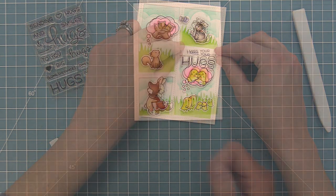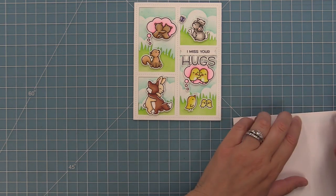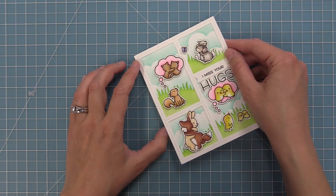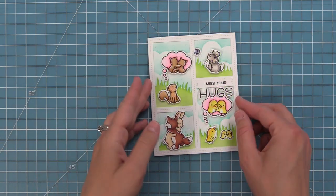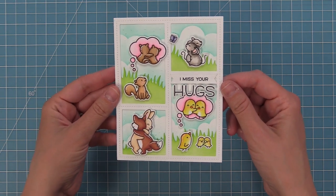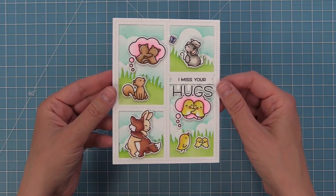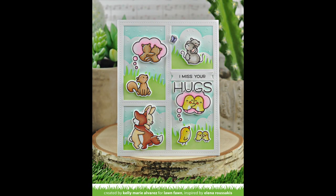The last step is to add this to a card base — a standard size five and a half by four and a quarter with the fold at the top. We add some tape runner to that card base and layer this whole panel on top. I love how cute and sweet this card is — we got to use so many images from the set because we created tiny scenes in each of the peekaboo backdrop windows. Thank you so much for this gorgeous card, Elena.